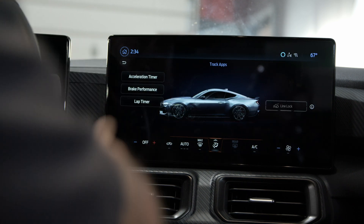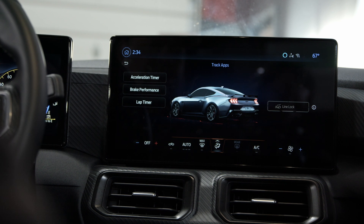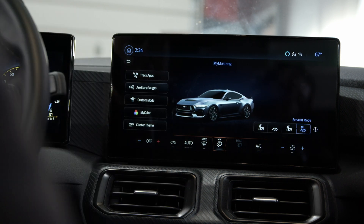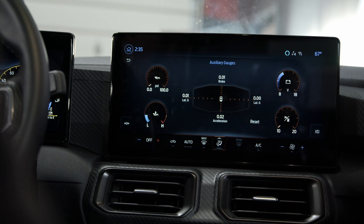Like previous generations, you have your track apps — line lock, acceleration timer, brake performance, lap timer — all that stuff is in even the base model Mustang. In custom mode you can set auxiliary gauges, using the center screen as a gauge pod. You can add up to five gauges and change the look of it.